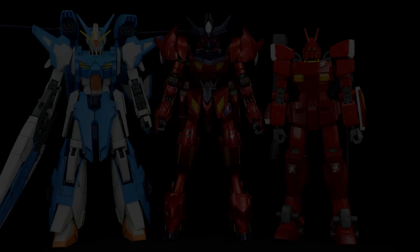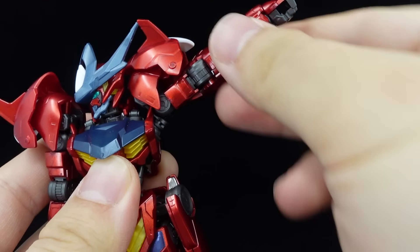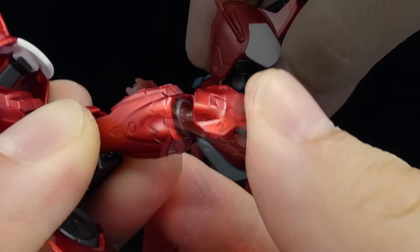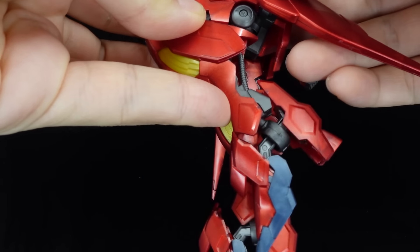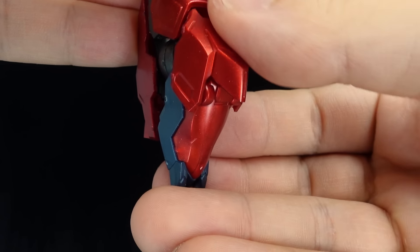Articulation-wise, the head is on a flexible double ball joint, the shoulders are on ball joints, while the shoulder armor and panel can move up independently to make way for the socket and arms to raise up. There's a bicep swivel, single-jointed elbows, and ball-jointed wrists. There's a bar at the torso that is restricted by the backpack, along with a waist roll and rotation. Front skirts and side boosters can move, while the latter can also rotate on two axes. There's a pelvic swivel, full front kicks, and side splits. The thighs can swivel, the knees are double-jointed, and there are ball-jointed ankles with a dedicated tilt and a toe bend, accommodated by the moving ankle piece.